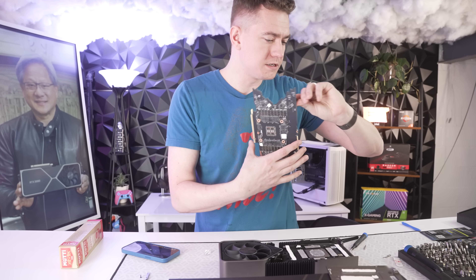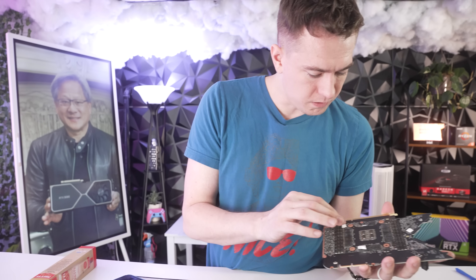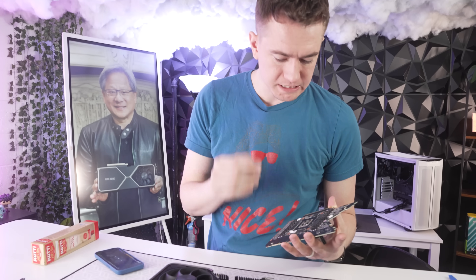One thing I'm not necessarily confident we need to do is anything besides the memory modules. We could do all of the other pads as well, but I think I might leave those stock.